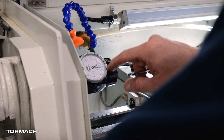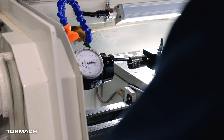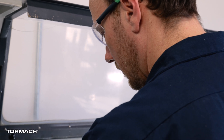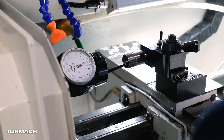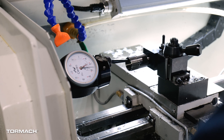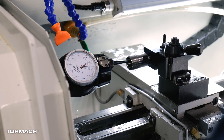I always have to remind myself we're dealing in tenths when this thing's moving around — but if you're going to do it, do it right. We're down to about two tenths of runout right now. I'm going to call that good enough for what we're doing, though I could definitely spend more time and dial it in even tighter.